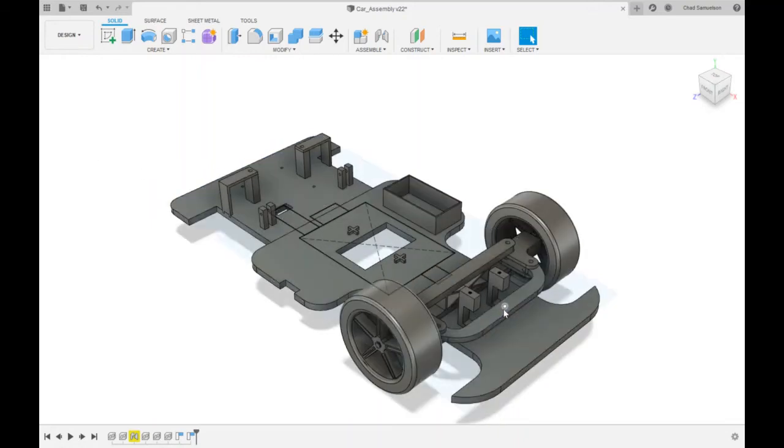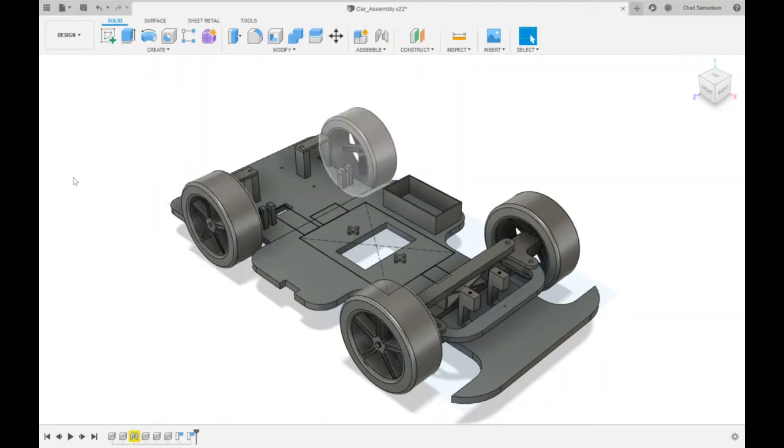This front servo assembly is simple. This front hole is where the servo attaches, and that way as the servo steers, this whole bar along here will turn and it will turn the wheels. This back base is attached rigidly to the body. These two back wheels are just representing the wheels that all screw in and attach to the motors.